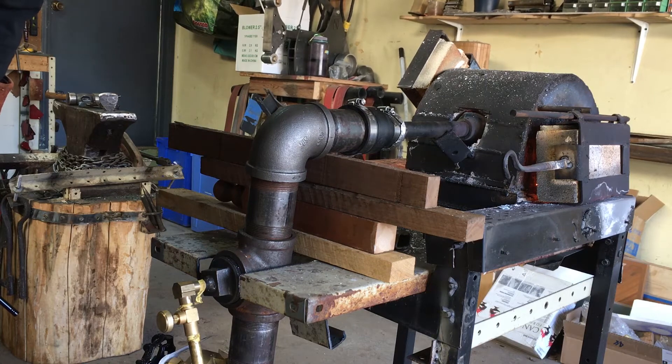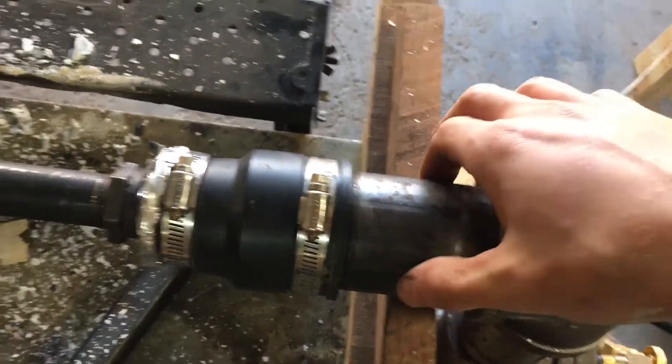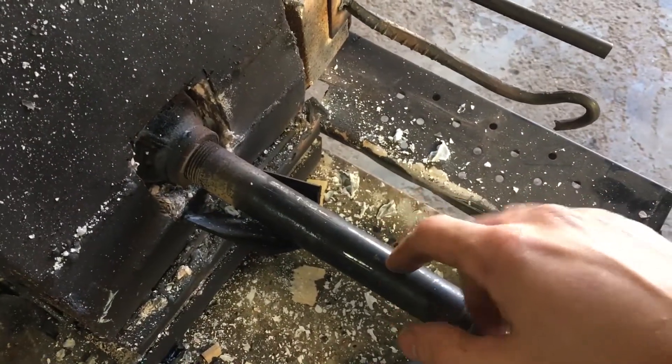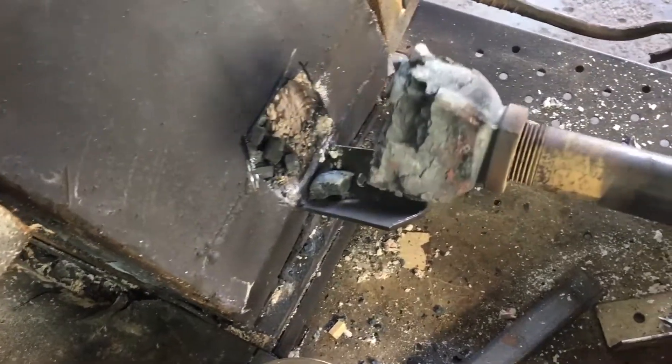And it's still making a sputtering noise. So the only thing I can think of is that reducing from this two-inch pipe down into this three-quarter-inch pipe is not allowing there to be enough fuel and air in the system.